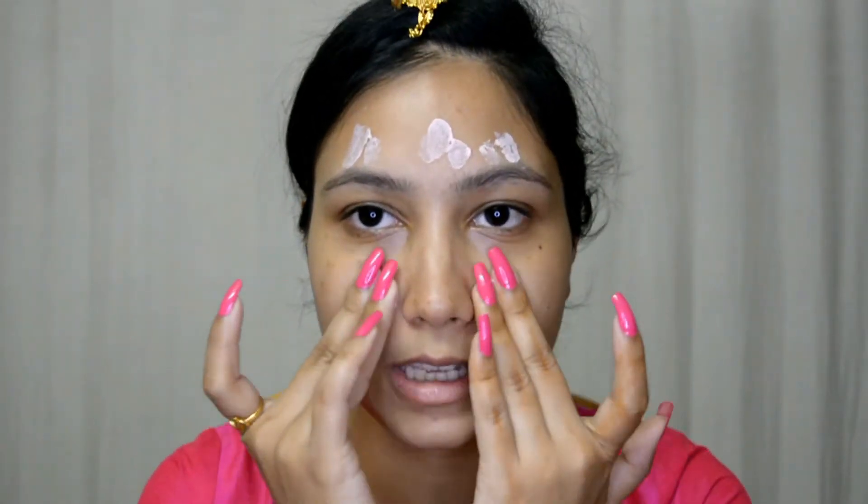So yes, let's get into this video! For the primer, I'm going with this Lakme Absolute Blur Perfect Makeup Primer. I'm just going with a pea size amount and applying this all over my face, especially on the T-zone area.